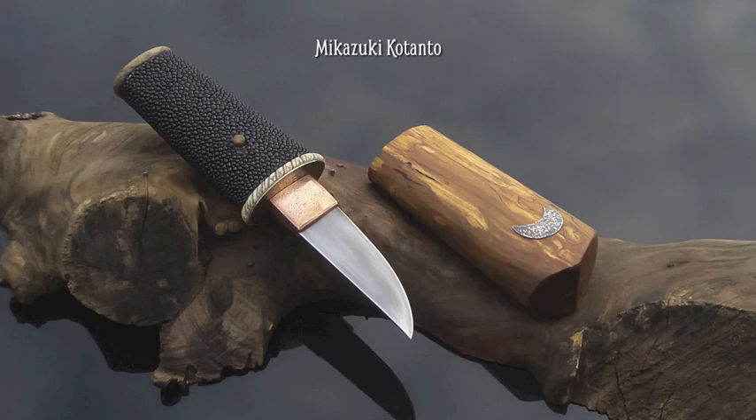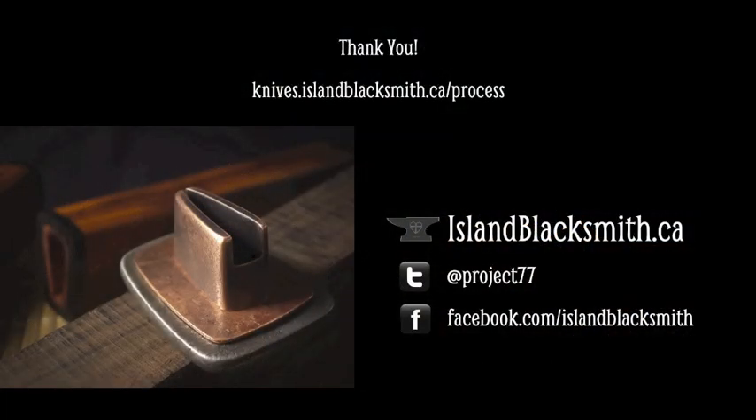Thank you very much for watching my presentation, and please think of some ways that you can try some creative recycling. If you want to see more details about this project, or some of my other work, please visit islandblacksmith.ca. Thank you very much.